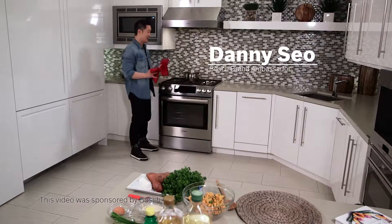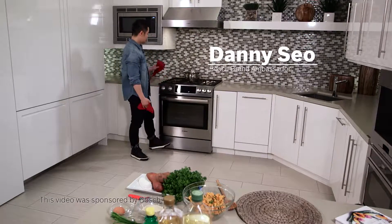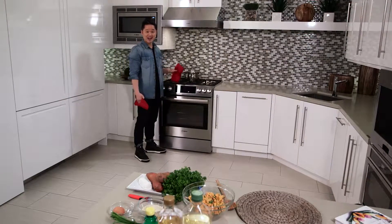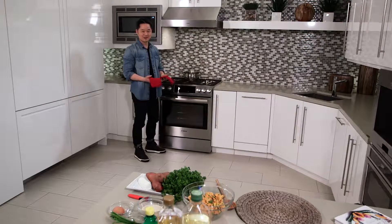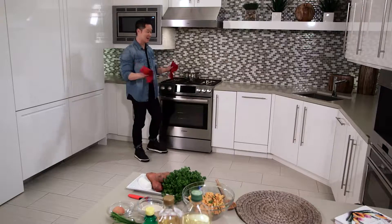Hi, I'm Danny's CEO, and I have to say, when you're cooking for a crowd, nothing beats using a Bosch gas range. The center burner right here has got 18,000 BTUs, and we'll show you in a second — the capacity of this oven is massive.